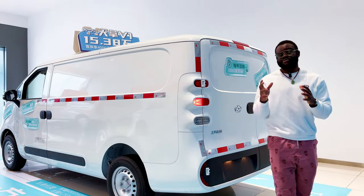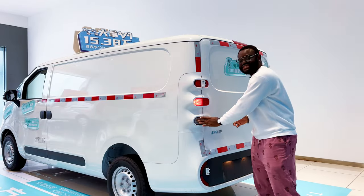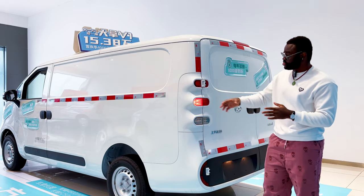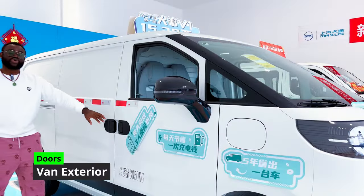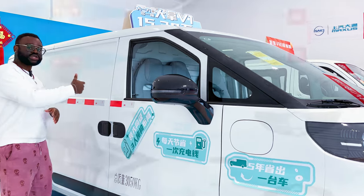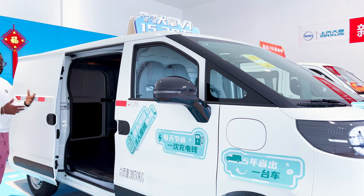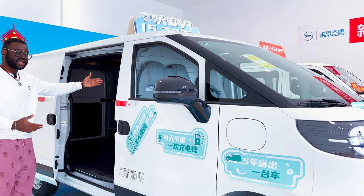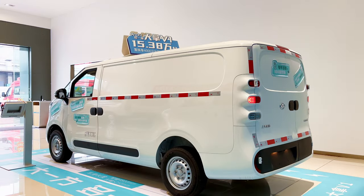The fog lights on the Dana V1 are LED, as we can see. However, the rear brake lights use a halogen bulb. There is a side entrance sliding door on all trims, with an option to have this door on both sides. Looking at the other side, you can see there is no sliding door there by default.